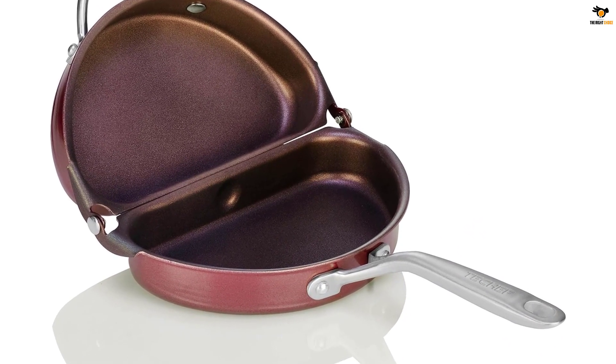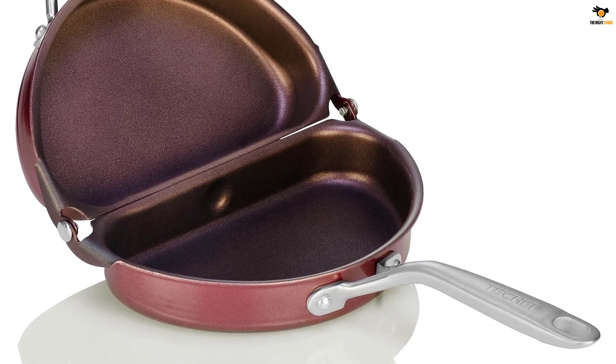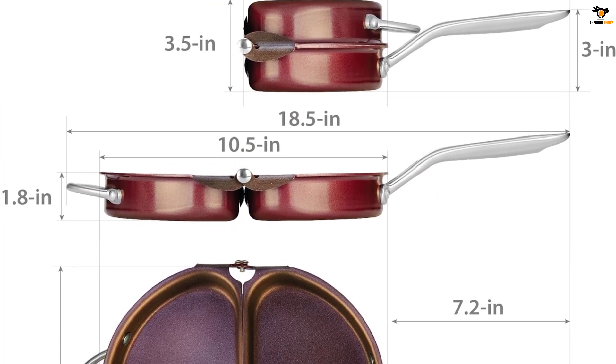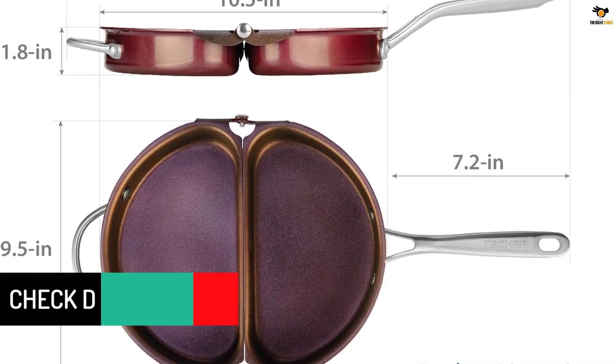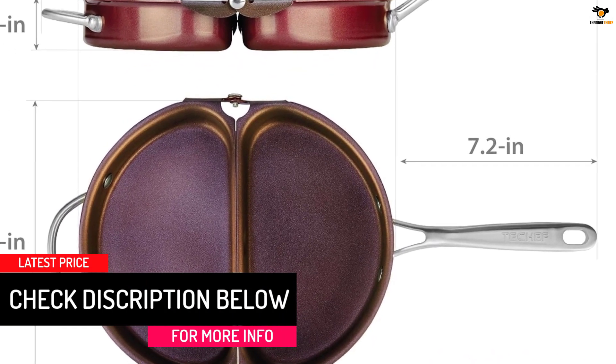Made in Korea, this pan delivers outstanding performance and exceptional quality. It features a double-riveted stay-cool handle for strength and durability, and the long brushed stainless steel handles remain cool on the stovetop.